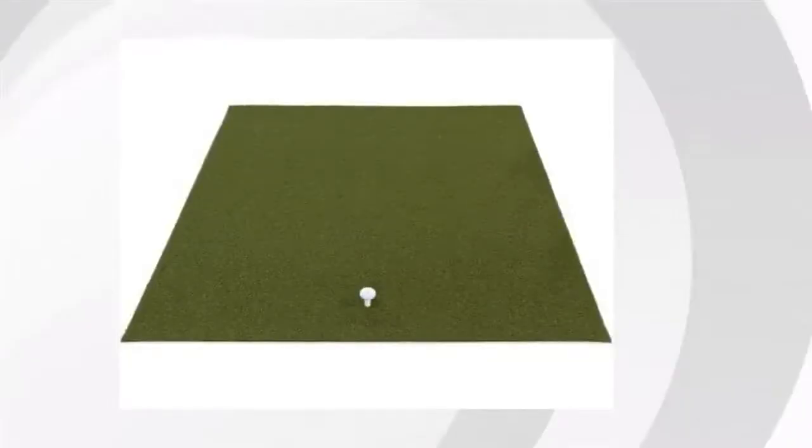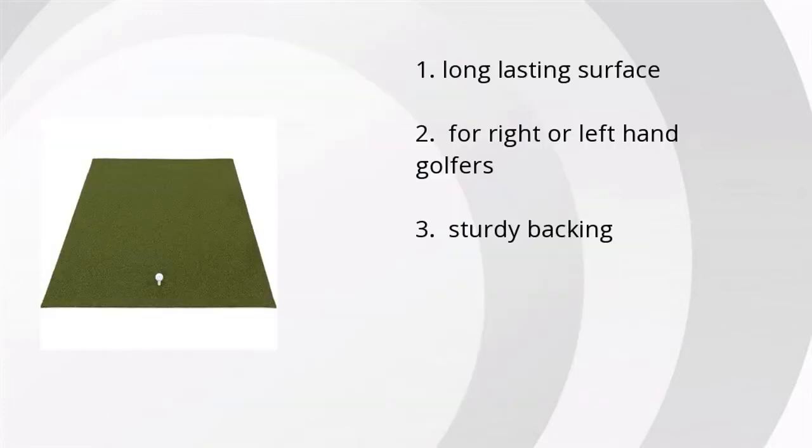Hi, it's Annette with Bustella Marketplace. We've looked at tons of customer reviews to find the top three things people are saying about the 3x5 ProViri Golf Mat.